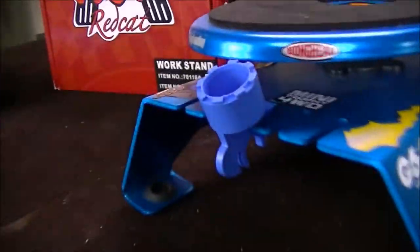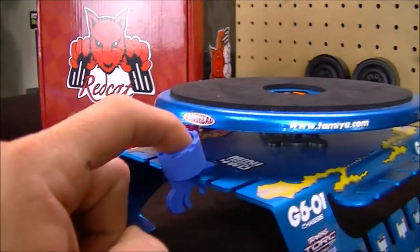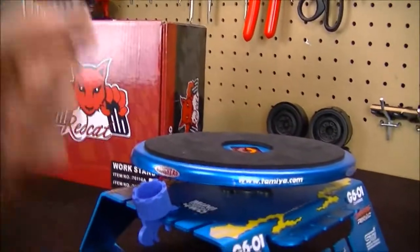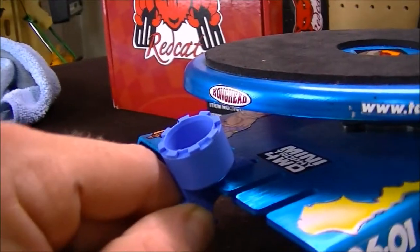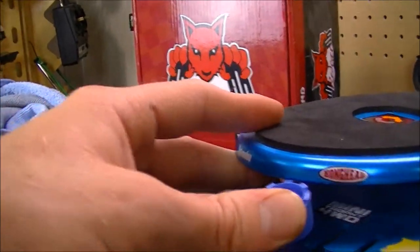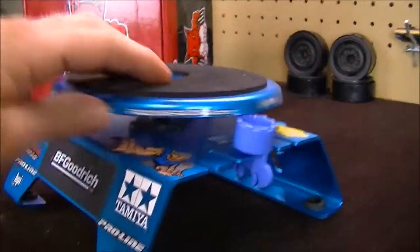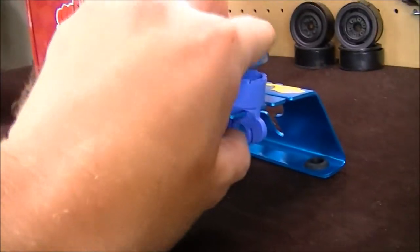You're probably wondering what this little thing is — that's not something that comes with it, it's something I added. I do plumbing, and this is actually one of the little keys used to take the aerator off a faucet to clean the filter. We had some laying around the shop, so I grabbed one and it fit perfectly wedged in between the slots where you'd put screws. That way I can lock the platform in place so it stops spinning.